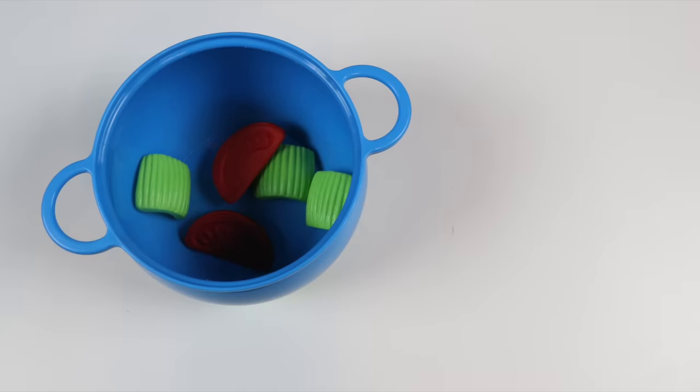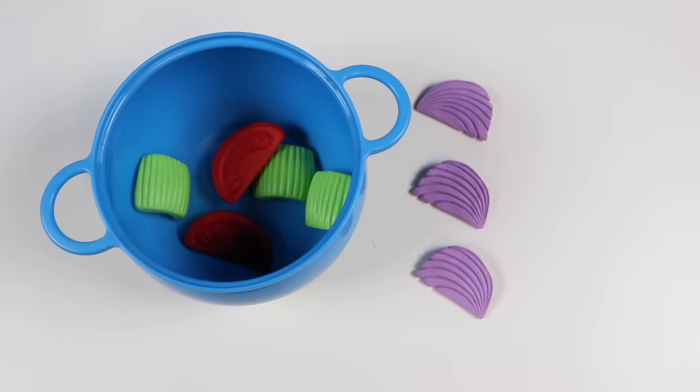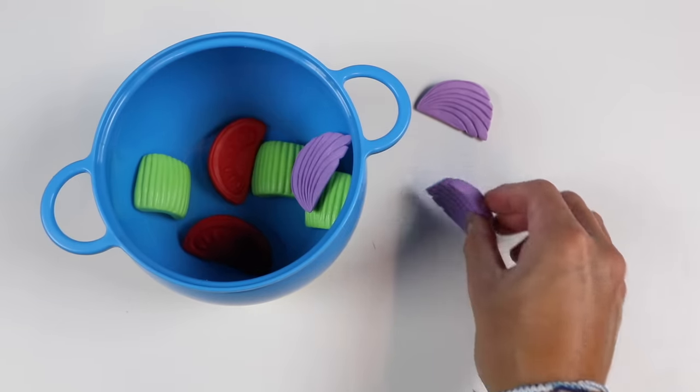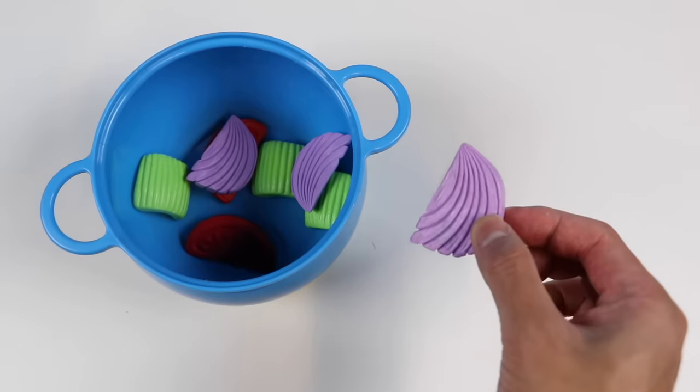The next veggie going into this pot is an onion. Here's another fun fact — the strong odor of onions can make us cry. We all know that. But you can prevent that effect by chewing gum, eating bread, or lighting a candle. I'm going to have to do one of these things right now because I'm about to add one, two, and three sliced onions. I'm chewing gum right now and adding one, two, and three sliced onions. No tears.